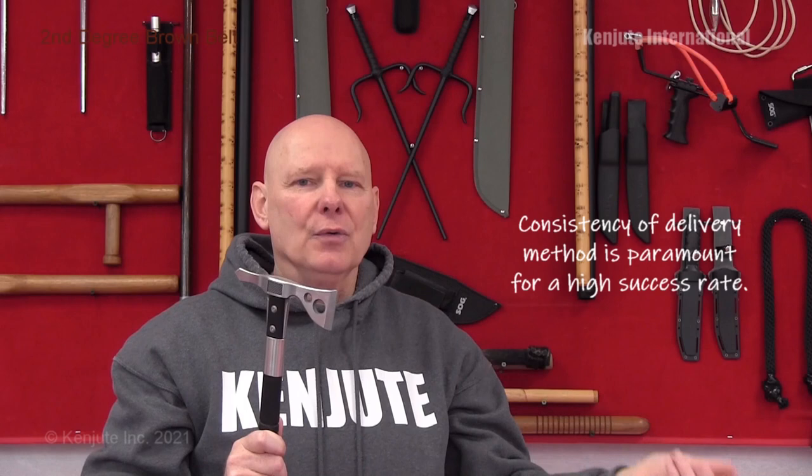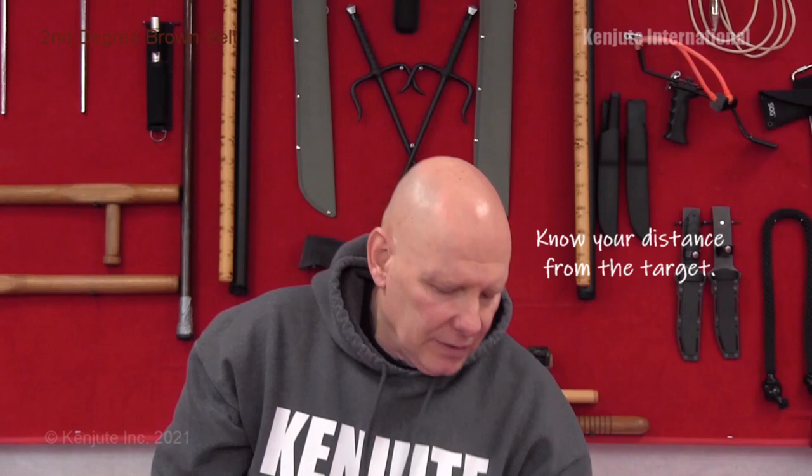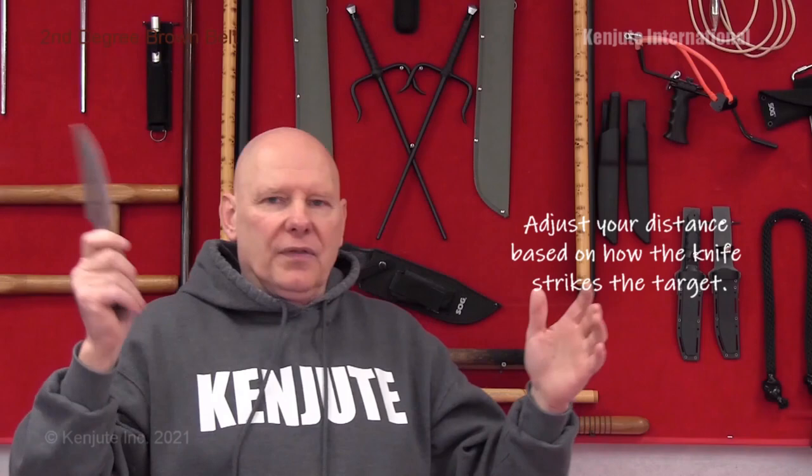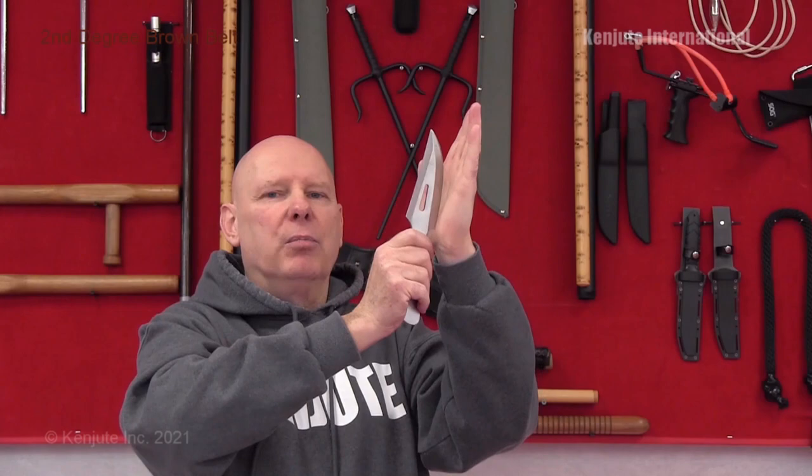There are variables that affect how you throw. One is distance — you want to find your magic distance so that when you release the blade and it's rotating, it hits the target straight on. If you're hitting with the handle, your distance is off. If it's hitting with the blade end instead of the point, you're a little too close and need to back up to give the revolution time to happen. If you need it to hit sooner, move forward.